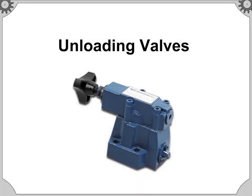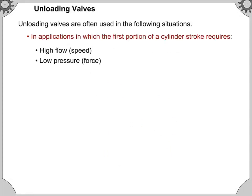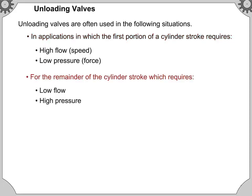Welcome to Unloading Valves. Unloading valves are often used in applications where the first portion of a cylinder stroke requires high flow and low pressure, and the remainder of the cylinder stroke requires low flow and high pressure.